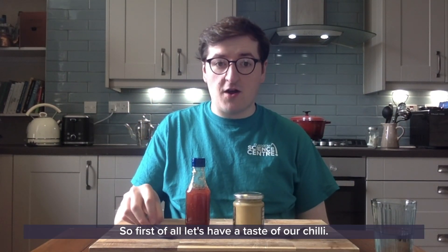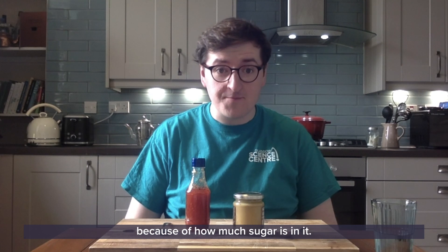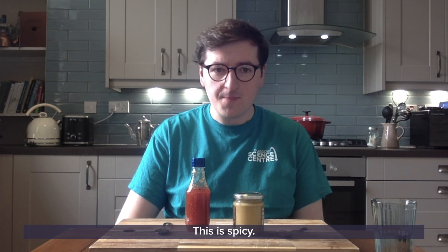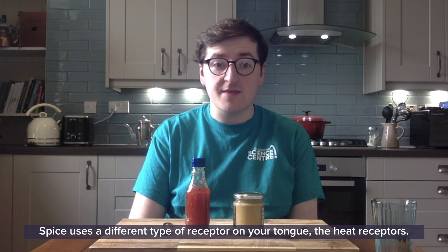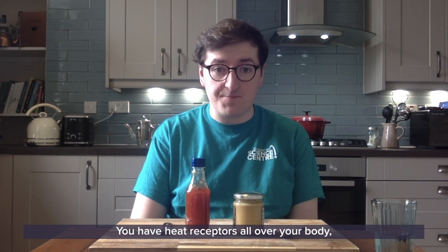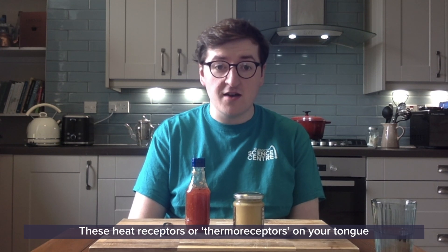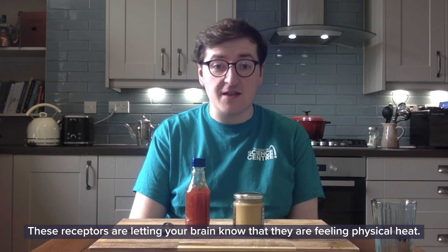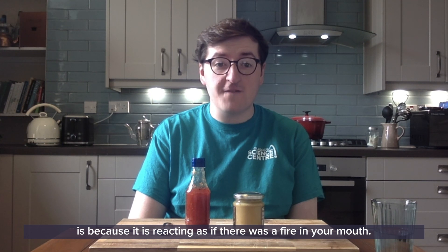So first of all let's have a taste of our chilli. This chilli sauce is actually quite sweet because of how much sugar is in it, but it also has a different taste that doesn't fit in with the five flavours we've tried. This is spicy. Spice uses a different type of receptor on your tongue: the heat receptors. You have heat receptors all over your body and they're responsible for telling your brain if it's hot or cold. These heat receptors, or thermoreceptors, on your tongue tell your brain when you eat spicy food that they are feeling physical heat. The reason you go red, sweat and your mouth burns is because it's reacting as if there was a fire in your mouth.